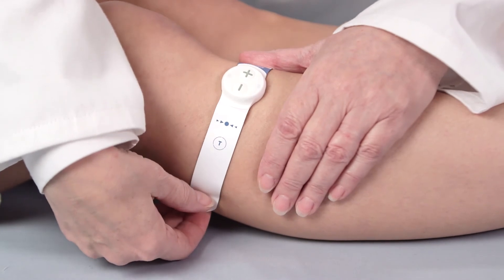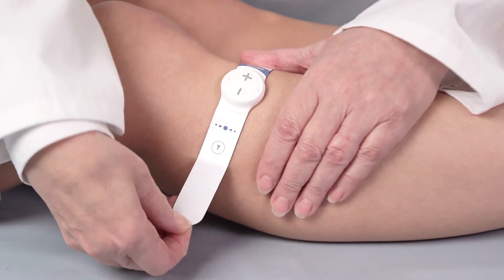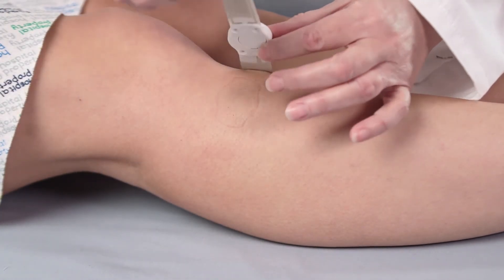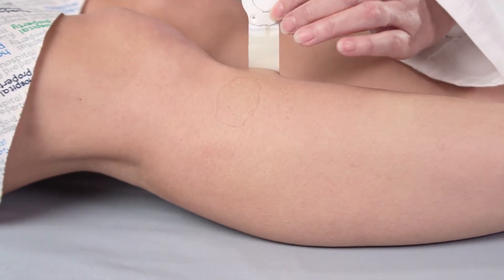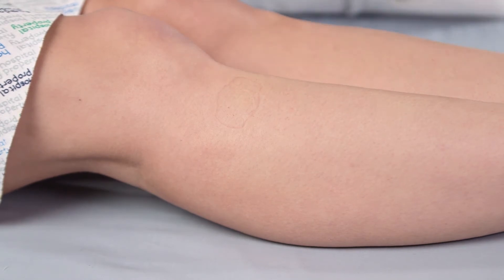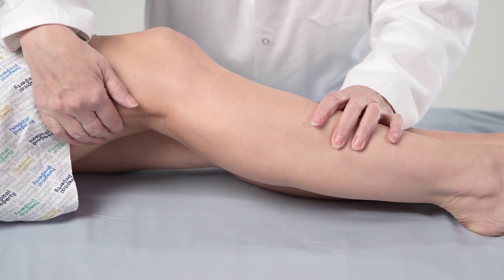To remove the Gecko, gently lift the long end of the device, taking care to peel the adhesive gel off the skin along with the device. Lift the device away from the leg progressively without bending it double. This will preserve the device and prevent damage to the skin.